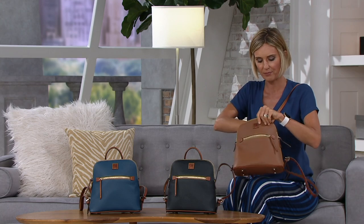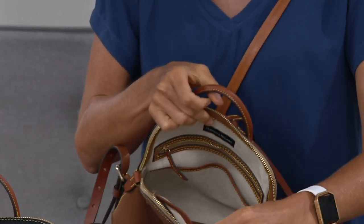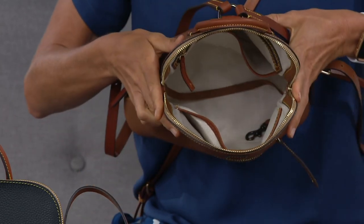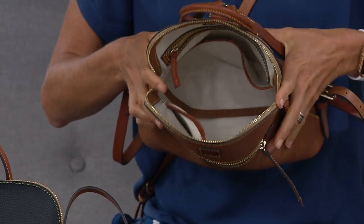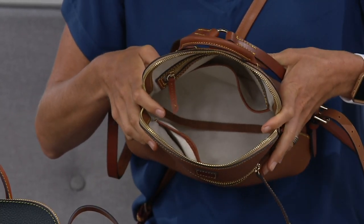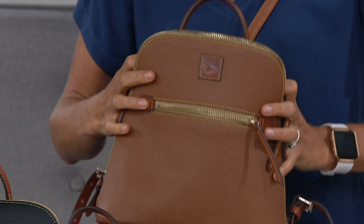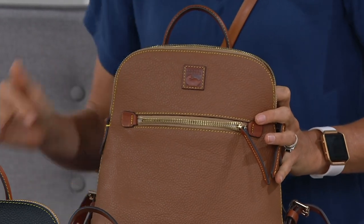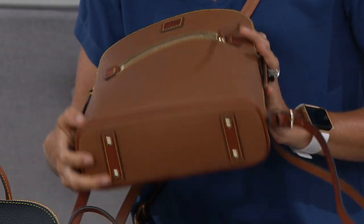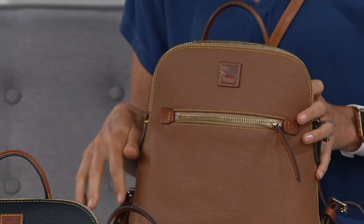It also has a nice big opening at the top with that linen blend interior so you can see what you're getting on the inside, with two pockets on one side, a zip pocket, and two pockets on the other side — nice spaciousness. The sizing is nine and a half by ten inches, four inches in depth, and an 11 to 14 inch strap drop.